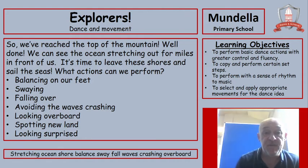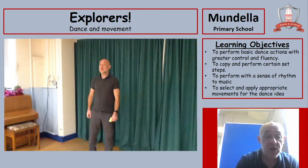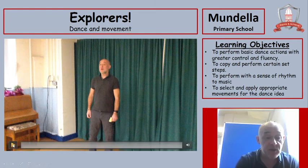We've reached the top of the mountain. Well done. We can see the ocean stretching out for miles in front of us. It's time to leave these shores and sail the seas. What actions could we perform in our dance? Could we show some balancing on our feet, maybe swaying because the sea is a bit rough, falling over, avoiding the waves crashing, looking overboard, spotting new land, and maybe even looking surprised? Watch how I do it.